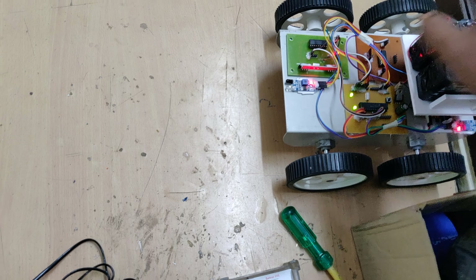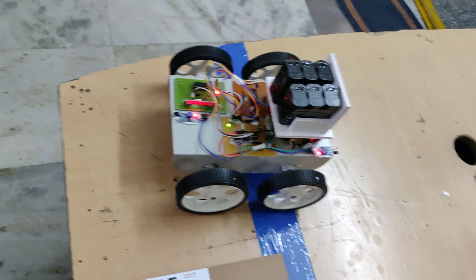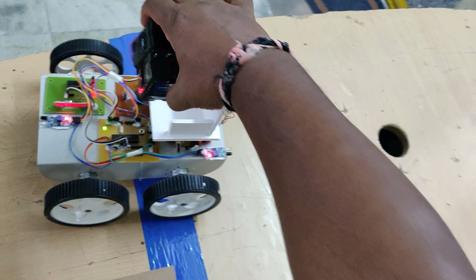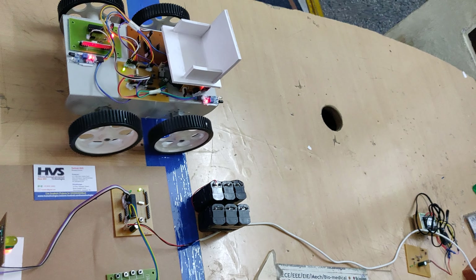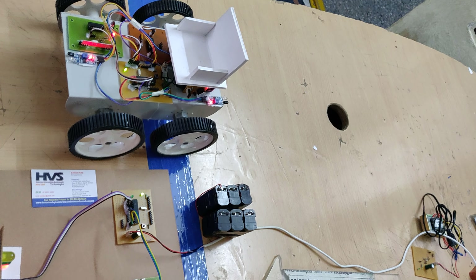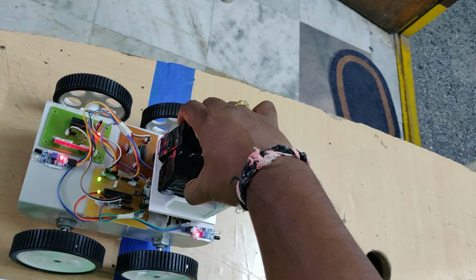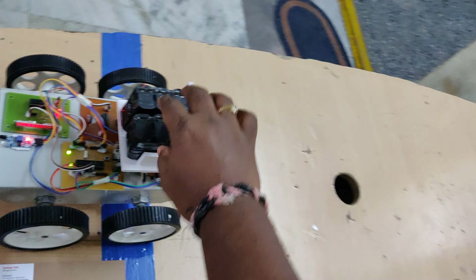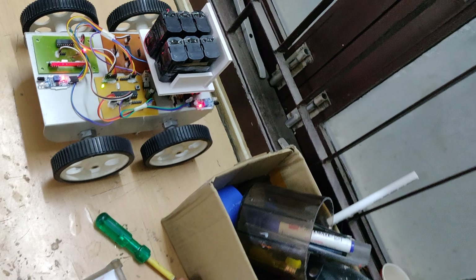Now I am placing some weight on the board. It is moving — the person can now get down from the vehicle.